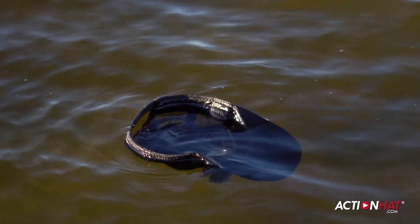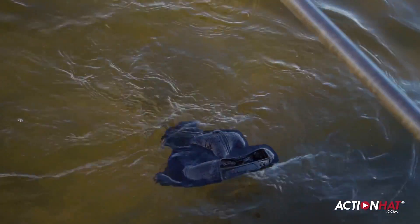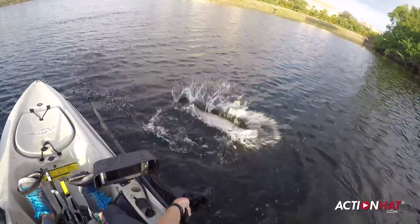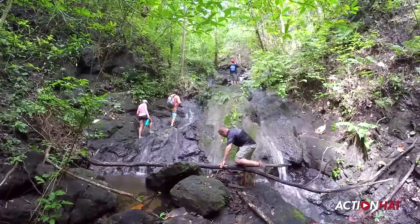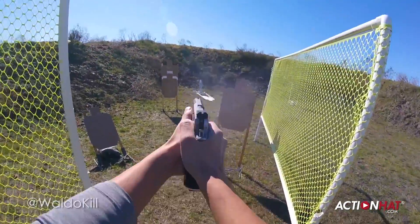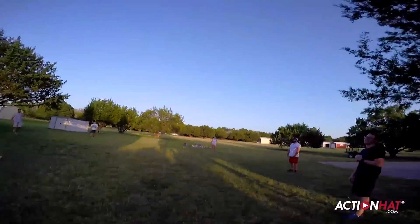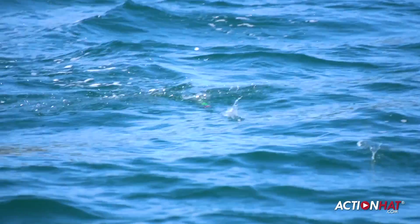If it falls off, there's no need to worry — it floats, even with an action camera attached. Think of it as an insurance policy for that $400 camera. Whether you're going for a leisurely nature hike, firing off rounds, or wrestling gators, the action hat is always ready to help you capture the moment. We can't wait to see the world from your point of view.